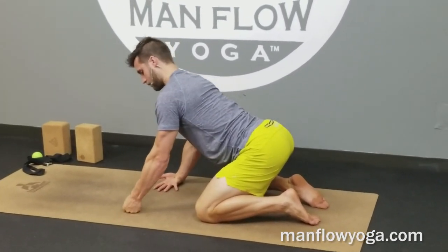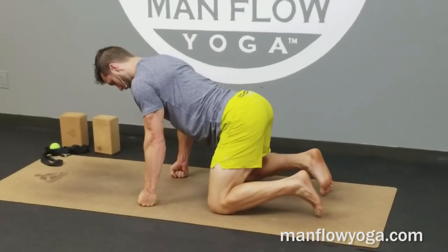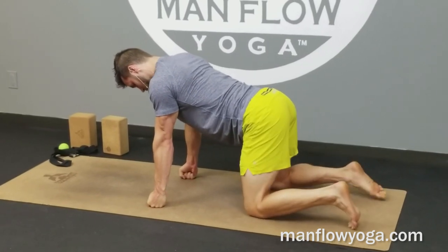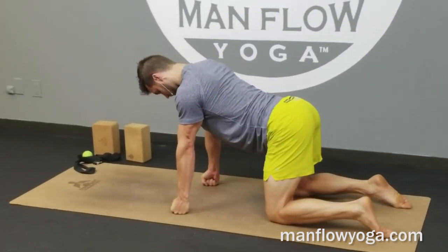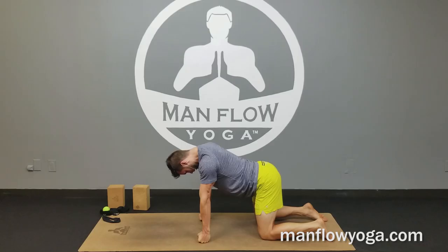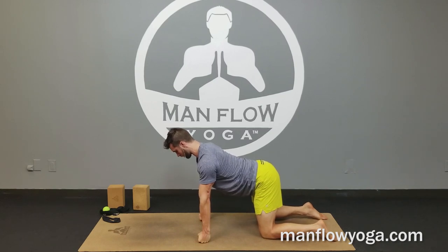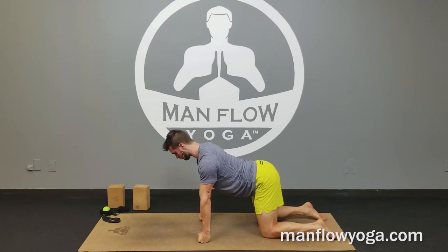Now we're going to make the fist plank. Squeeze your fingernails into your fist, drive your fist into the ground, turn your biceps to face forward, and squeeze as tightly as you can — fingernails into your palms. Tighten your biceps, lock out your triceps, pull your chest forward, lift your belly button toward your lower back, and spend a couple breaths here just getting the forearms nice and active. Knees can squeeze toward one another, looking slightly forward.